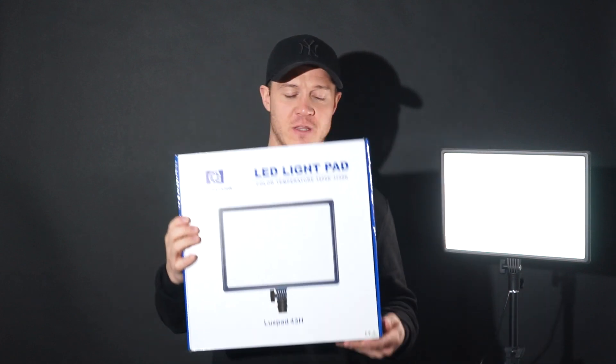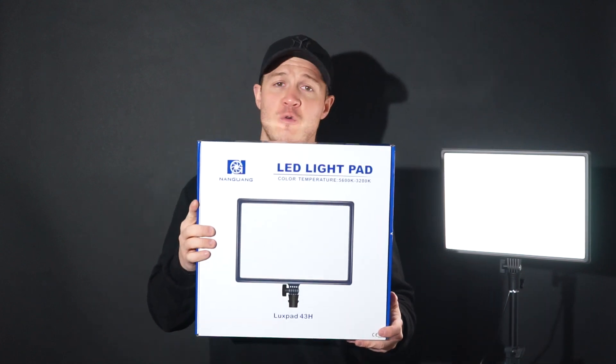So this here is the Nangguang Luxe Pad 43. It's a pretty good light and it comes in a kit as well, which is quite cool and a very impressive bit of kit. Nangguang have now just doubled the goodness basically — they've just launched the Luxe Pad 43H.